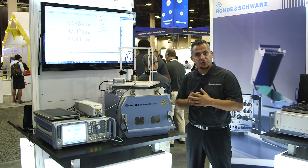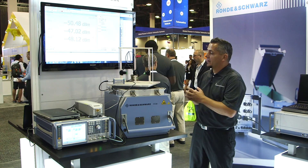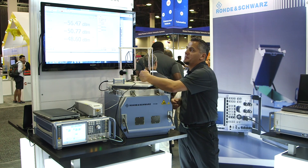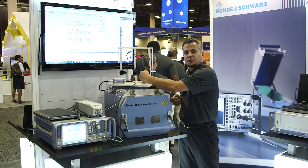If the device steers into a certain direction, the power readings would go up. You can easily see that here — if I just block this with my hand, you can see how the power reading changes on the display.